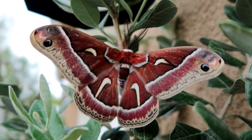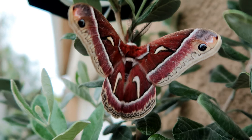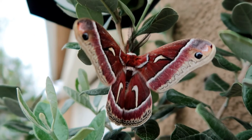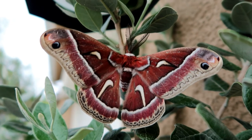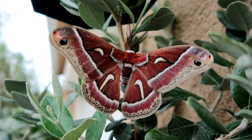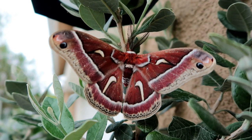It also says that the adults do not have any mouth parts or digestive organs in their body, which means they don't eat. They live for about two to three weeks and they don't eat in their moth stage — only while they are caterpillars.